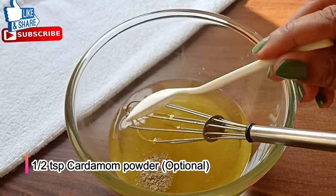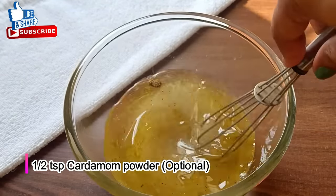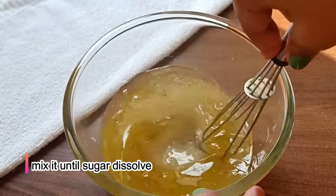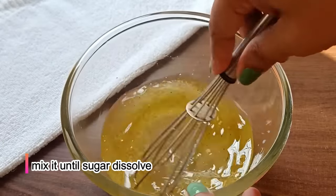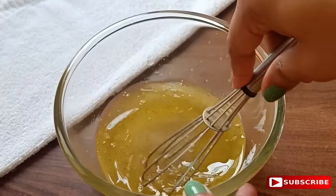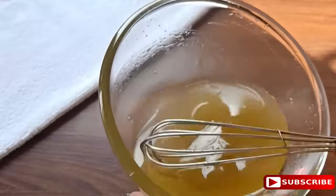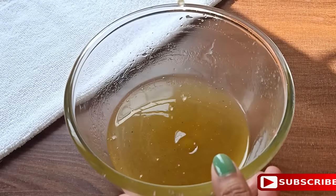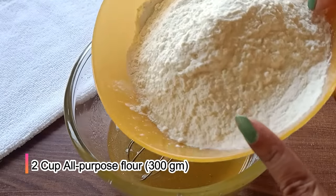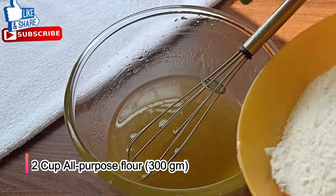If you like elaichi, you can add the flavor. We will mix all the ingredients properly. We have melted ghee and a little hot water. You can see the ghee is completely mixed. We will add 2 cups of ghee — this is 300g of ghee.